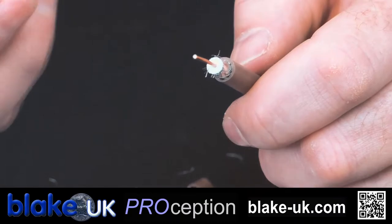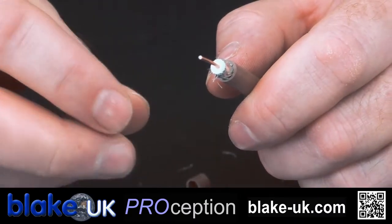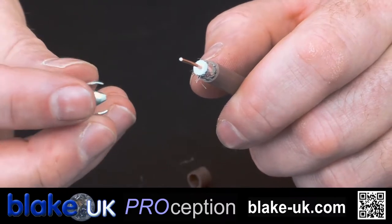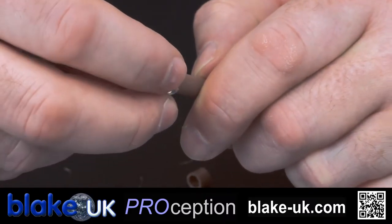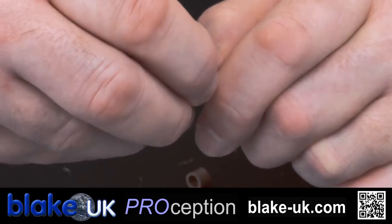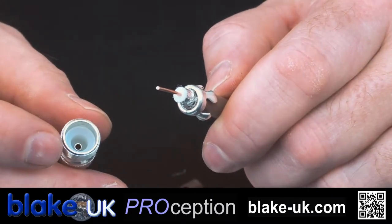Back to your plug — don't forget to put the collar on first. I've done that so many times. And this is the grip; this grips onto the PVC jacket of the cable. Pops over there like that. That stops the plug coming off once it's tightened up. No grip screw on these, so very easy.